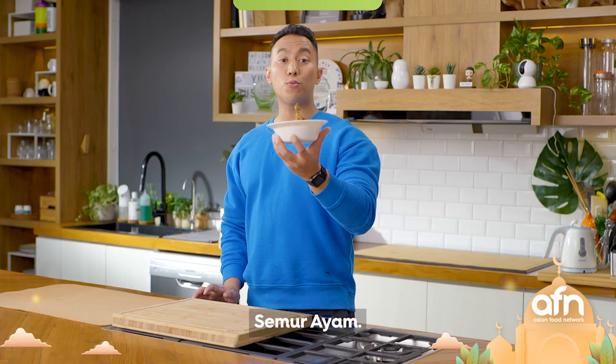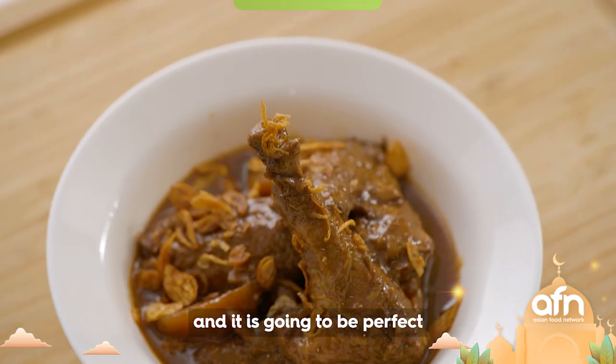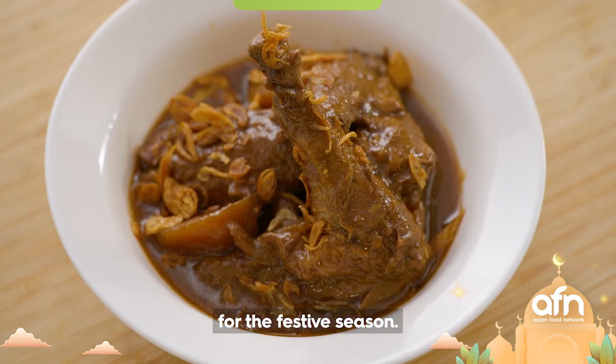So this is it — semur ayam! Serve it with white rice and it is gonna be perfect for the festive season. Happy cooking!